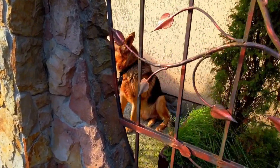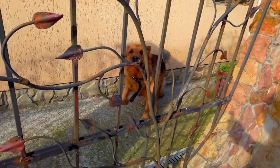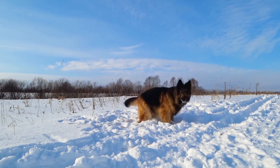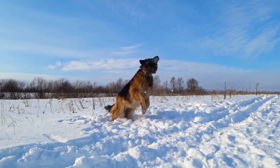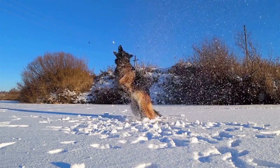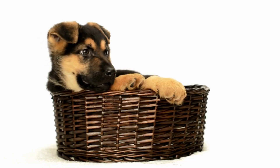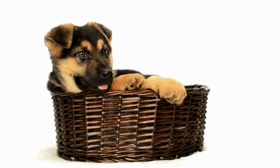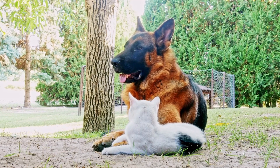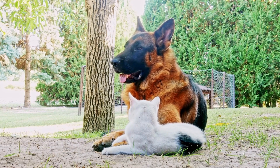In this article, we will explore the training process involved in preparing these magnificent dogs for flyball competition. Training a German Shepherd for flyball begins with building a strong foundation of obedience and basic commands. A well-trained dog is more likely to succeed in any sport, and flyball is no exception. The first step is teaching the dog to respond to commands such as sit, stay, come, and fetch. Consistency and positive reinforcement are key during this stage, as it primes the dog for more advanced training tasks.